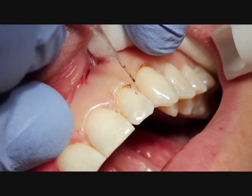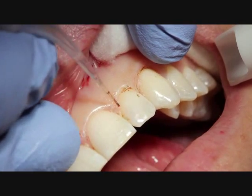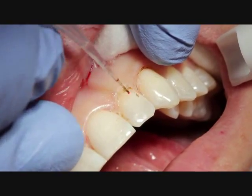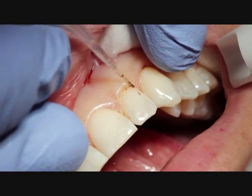Just slight angulation to create somewhat of a bevel when we remove that tissue. And you can see the laterals gaining a little length — just a real nice procedure.